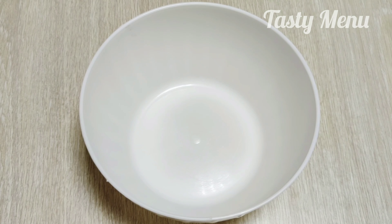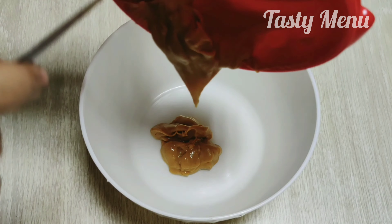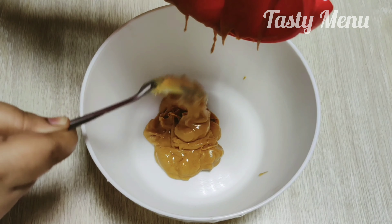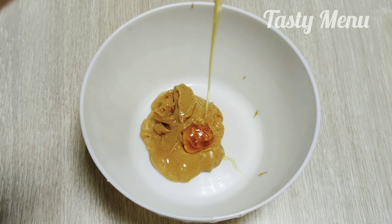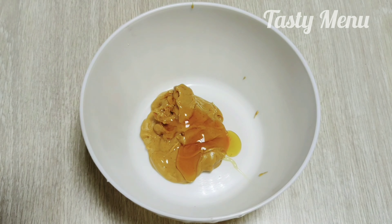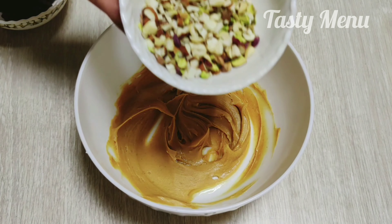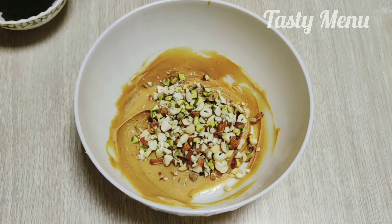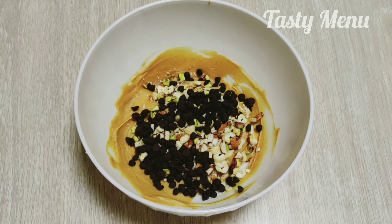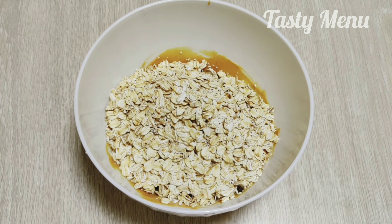Add a bowl. First, add half a cup of creamy peanut butter. Add 2 tablespoons of honey. Add 1 cup of oats. Add a quarter cup of nuts. Add a quarter cup of dark chocolate chips.